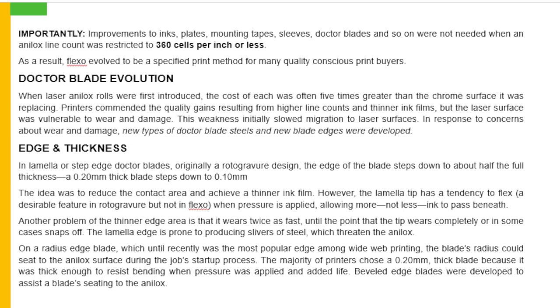Dr. Blades evolution: when laser analog rolls were first introduced, the cost of each was often five times greater than the chrome surface it was replacing. Printers commended the quality gains resulting from higher line counts and thinner ink films. But the laser surface was vulnerable to wear and damage. The weakness initially slowed migration to laser surfaces. In response to concern about wear and damage, new types of doctor blade steels and new blade edges were developed.